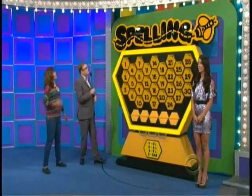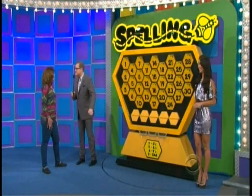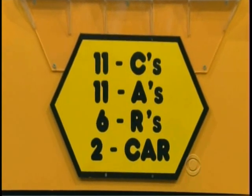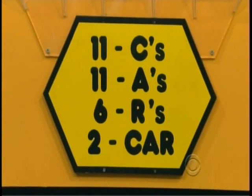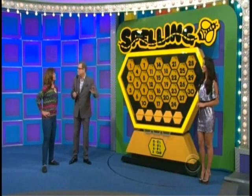We're playing a game called Spelling Bee. All you have to do is spell car — C-A-R. Now look at the breakdown: we have 11 C's, 11 A's, only six R's, and two cars. It's a spell out for you. Right now, just because we like you, Tracy, I'm going to give you two numbers for free. Pick two numbers because there's letters behind the numbers.